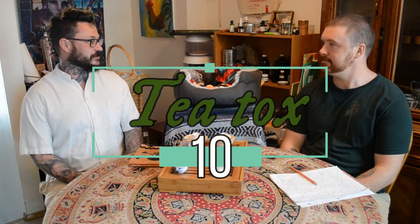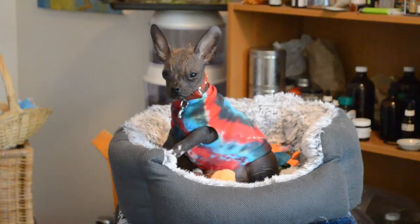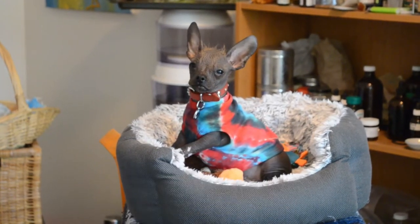Welcome to T-Talks. I'm Herb the Third, and this is my friend Matt, who you all should know by now. Special guest today is my brand new dog, Chamberlain — also known as Chamby, Chambow, 36 Chamberlain, or the Great Chambino. I like Chamberlain; that's what my son calls him too.